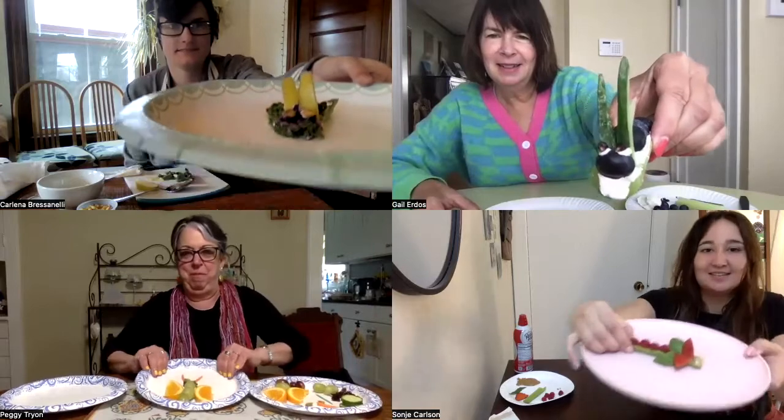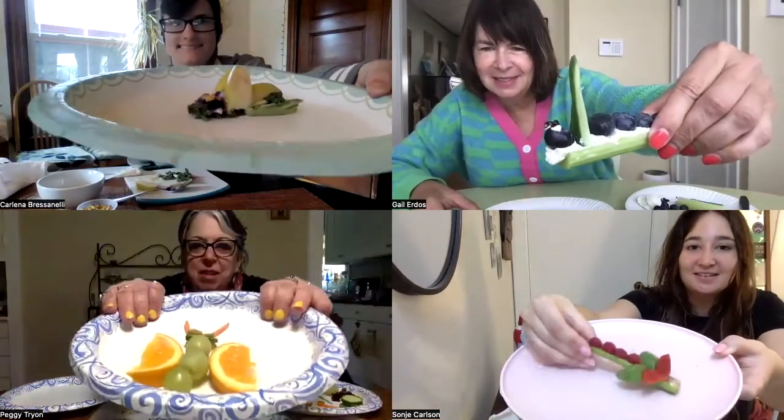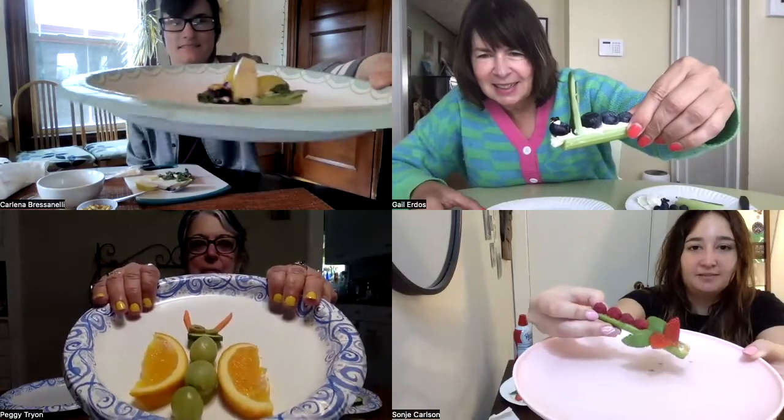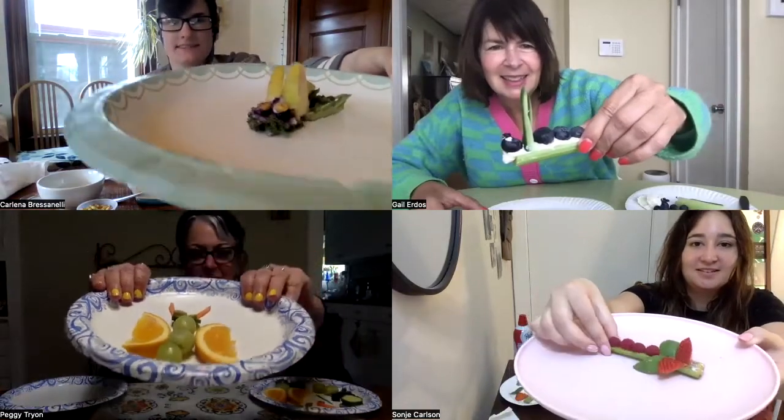So what are we making today? Today we are making edible bugs. So here is mine — a caterpillar. Here's mine, it's a butterfly. I made a dragonfly. I made a snail.